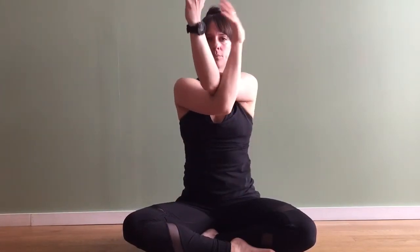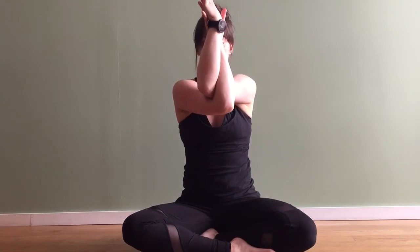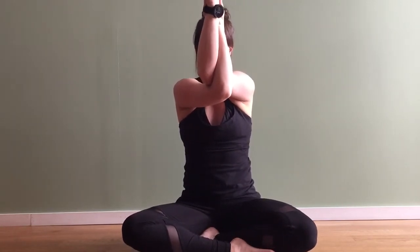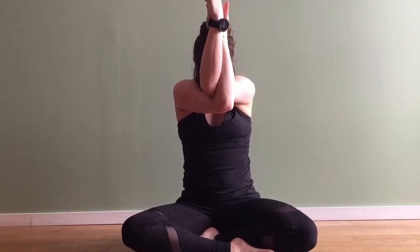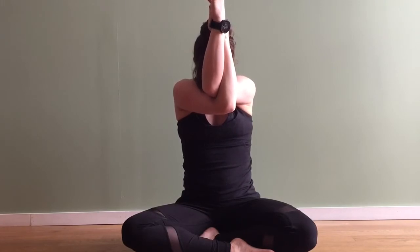Exhale, scooping your right arm underneath your left for a seated eagle, lifting your elbows up off your chest. Move your hands slightly away from the face, let your chin drop down towards your chest. Now you're breathing into that upper part of your back, especially into the trapezius area there near the shoulders and the neck.